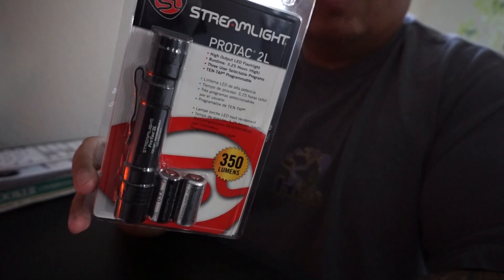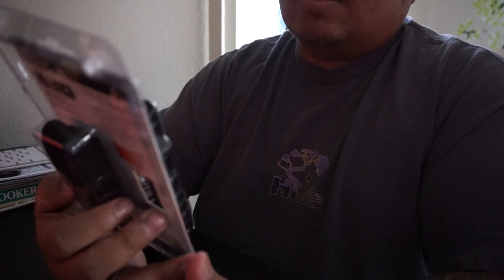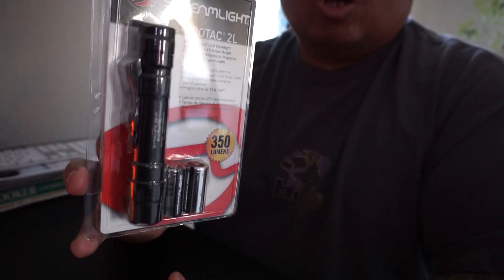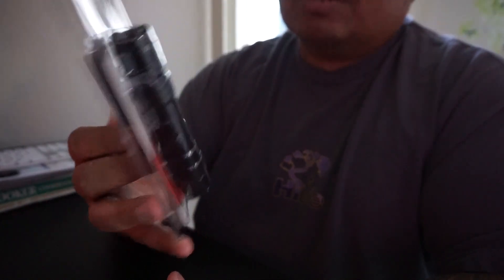It's a 350-lumen flashlight. The runtime is about three hours and 15 minutes on high. There are three selectable programs — you use the 10-tap method to set it. Basically, there's a high, a low, and a strobe function on the light.